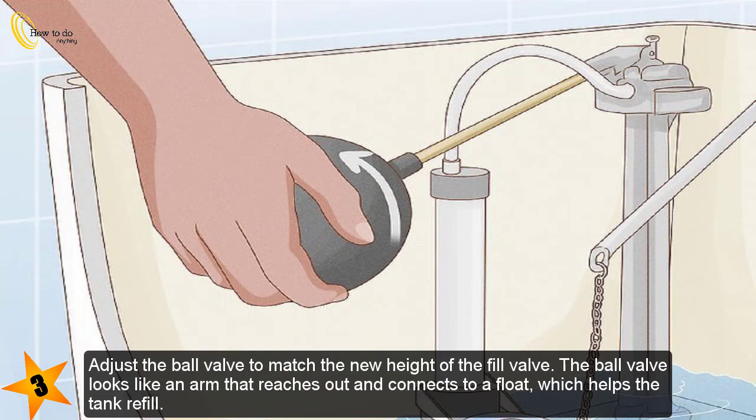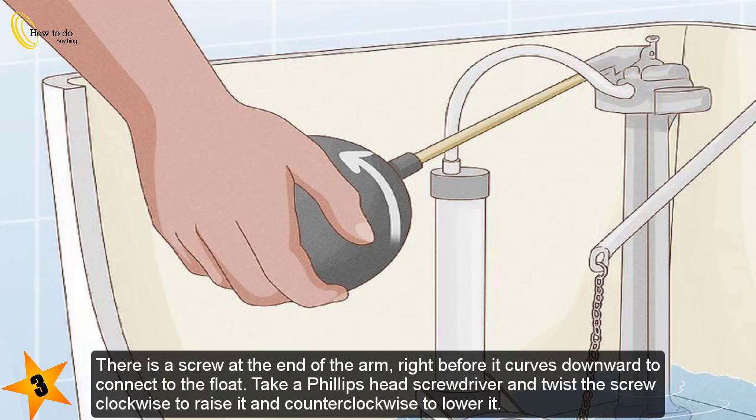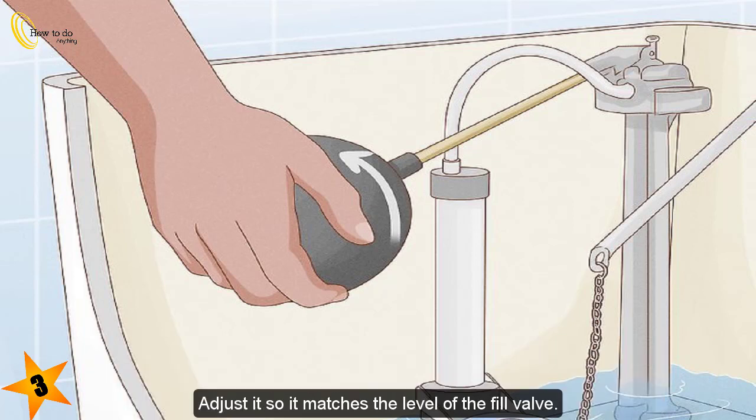Step 3 — adjust the ball valve to match the new height of the fill valve. The ball valve looks like an arm that reaches out and connects to a float, which helps the tank refill. There is a screw at the end of the arm right before it curves downward to connect to the float. Take a Phillips head screwdriver and twist the screw clockwise to raise it and counterclockwise to lower it. Adjust it so it matches the level of the fill valve.